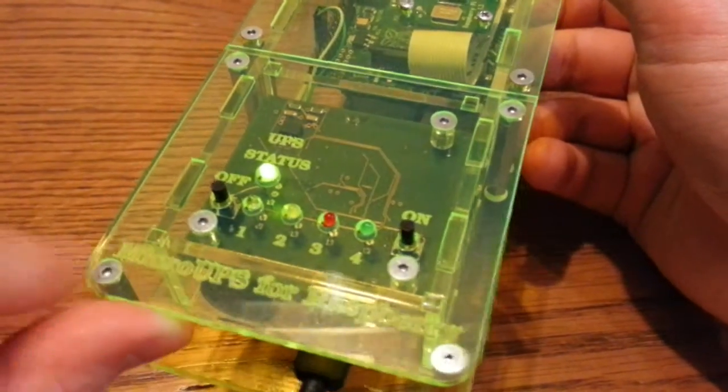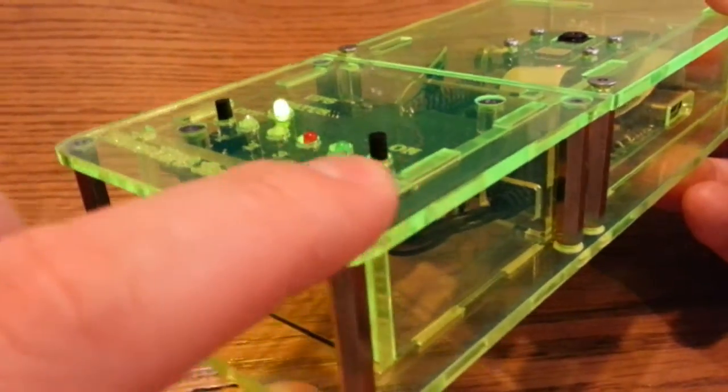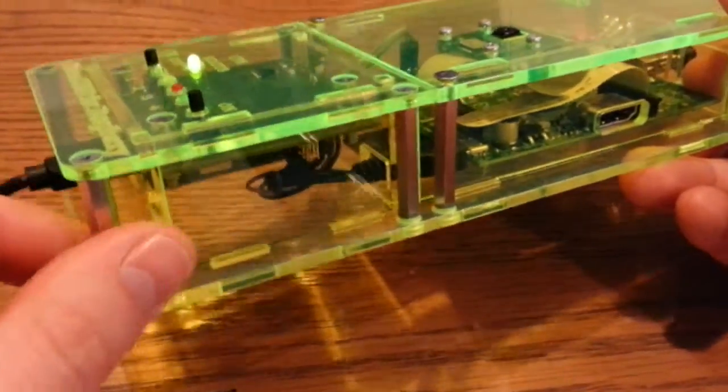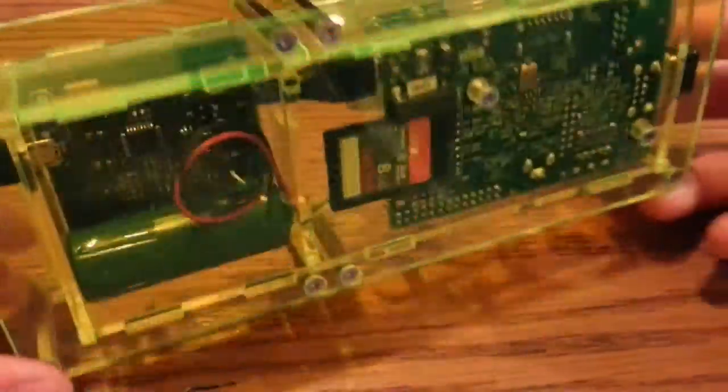On the front you've got 'Micro UPS for Raspberry' etched in the front, which is quite a nice little touch. Another little touch is that the screws are kind of sunk, which adds to the nice polished effect. You've got the standoffs of solid metal rather than the plastic you sometimes get, which is also a nice touch. And it's clear all around, so you can see through. It's generally a nice looking unit.